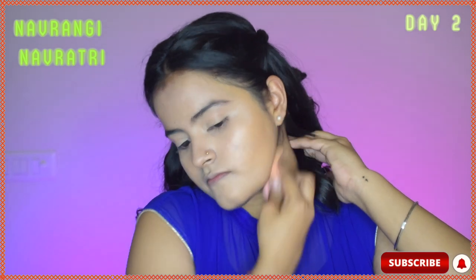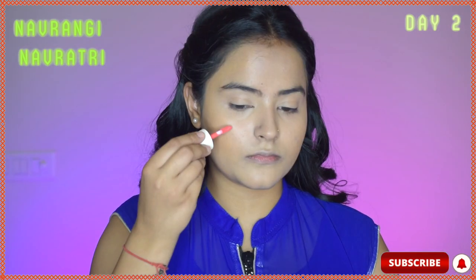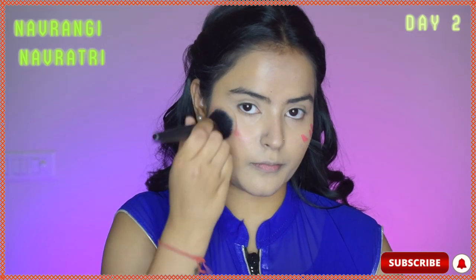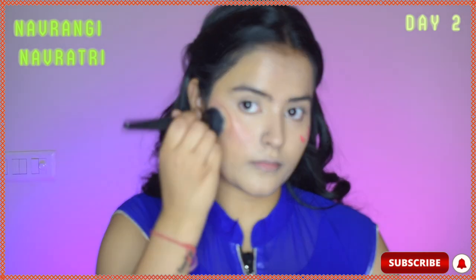After that, I will apply liquid blush to my face. I'm using this lip and cheek tint in the shade Mermaid from Earth Rhythm — I love it. I'll blend it using a buffing brush.